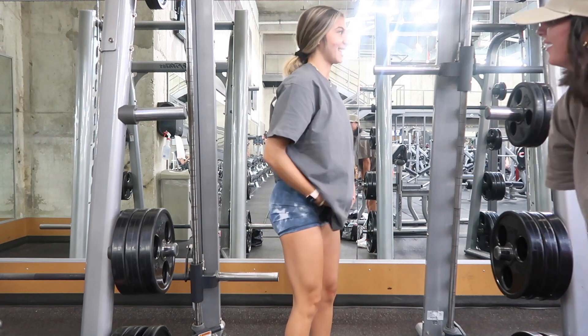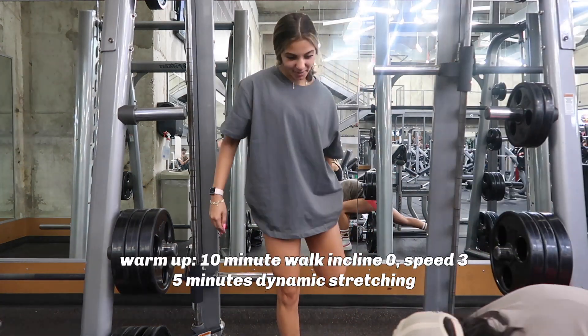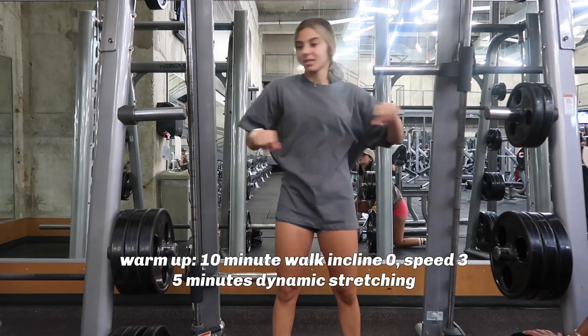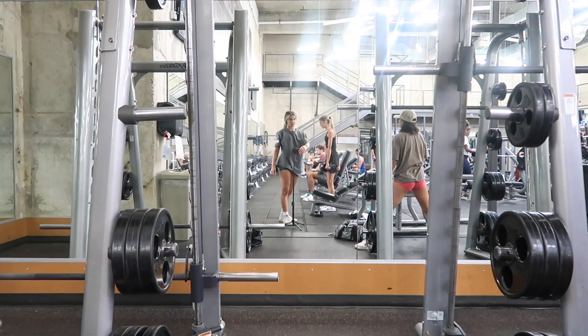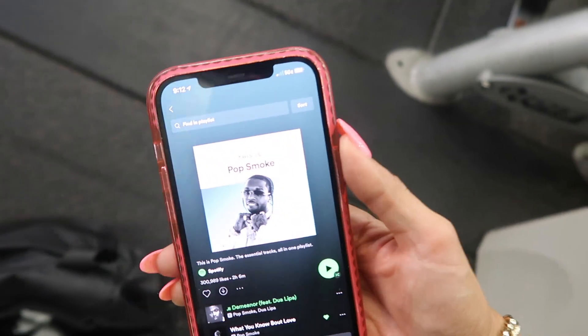All of my quad days follow a very similar structure, just doing different movements so I don't get bored. We always start with a dynamic warm-up — it's always a 10-minute flat walk on the treadmill and then some stretches, like lunges and all of that.